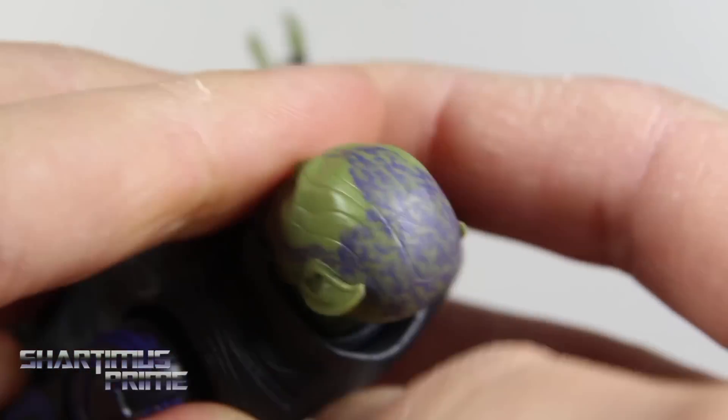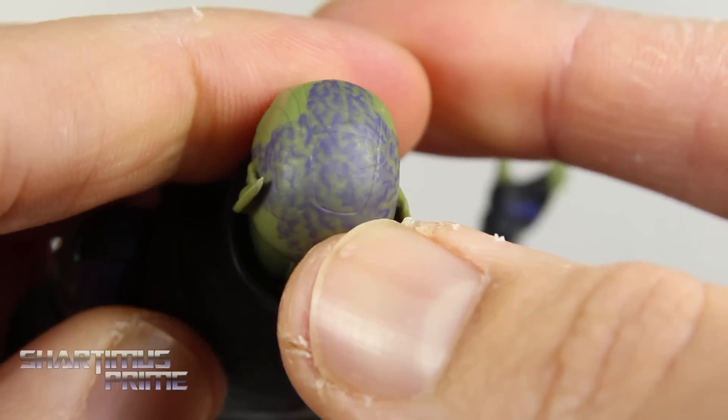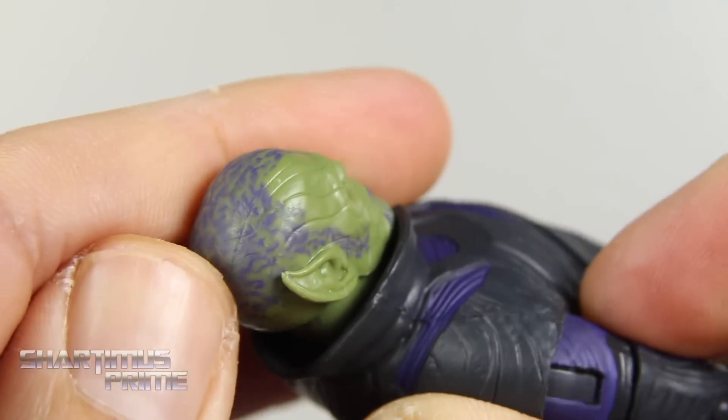That looks very cool. What may be the cybernetic part with him is these lines sculpted throughout the top — that may be it, you know, maybe some kind of transplants or something like that going on right there.